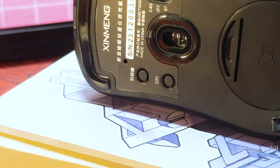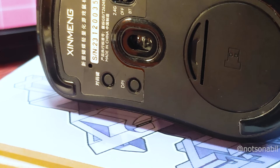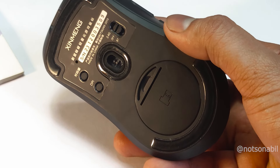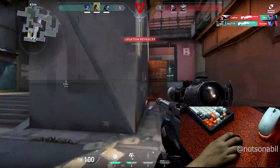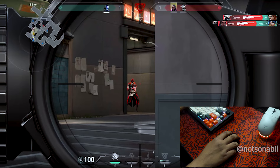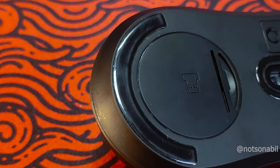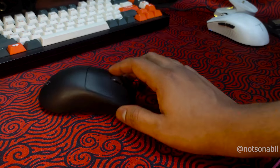The mouse is packed with a PixArt 3395 sensor, making it the cheapest mouse in Bangladesh with this sensor. It also features a Nordic 52833 MCU, which means the mouse is 4K polling rate compatible, though the box currently ships with a 1kHz dongle rather than a 4K receiver. Even without 4K mode, the mouse performs like any flagship mouse. The mouse comes with PTFE feet for smooth gliding, and the extra feet in the box are also PTFE, providing a backup set.